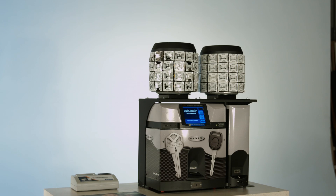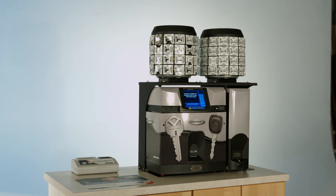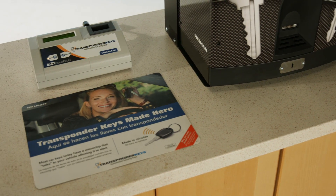The Hillman Group is proud to present the P-Core laser key duplication system for automotive transponder security keys.